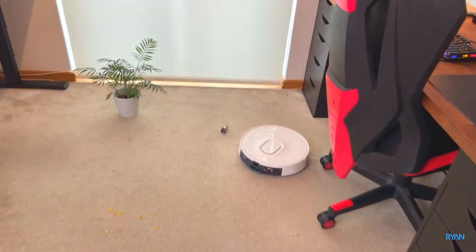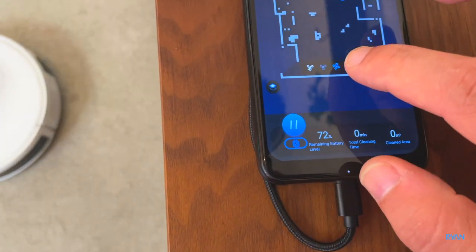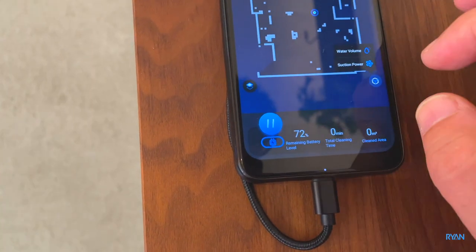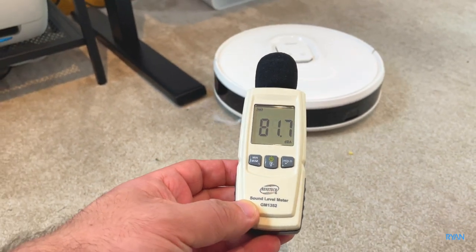I'm not sure if you guys can tell by the sound, but when it detects carpet it boosts the suction power. Let's put it all the way to the max — this is the max suction power.